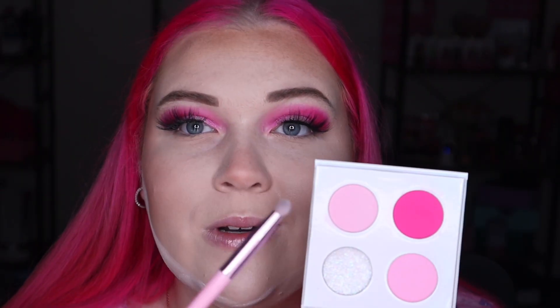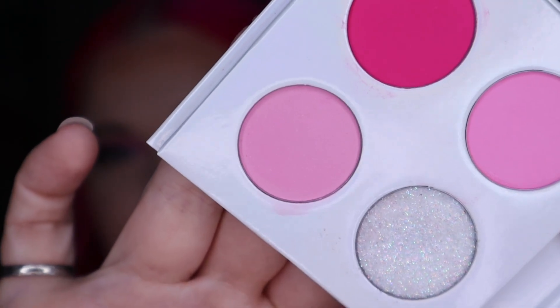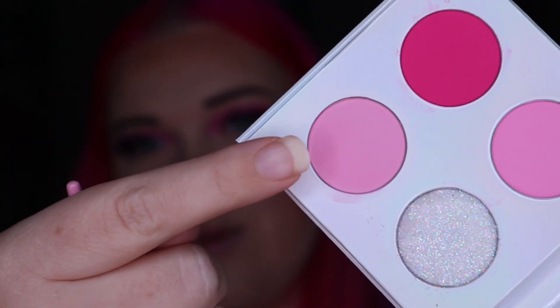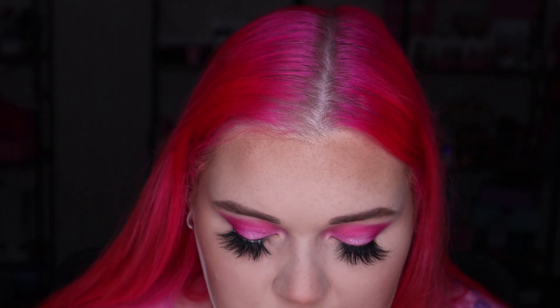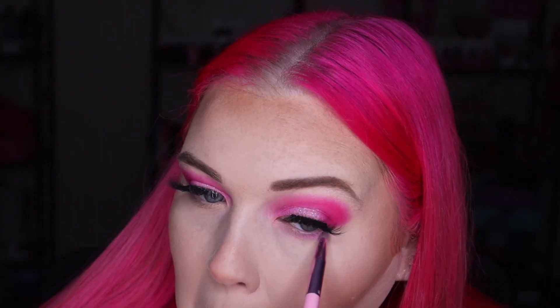I've done most of my base off camera. Now we're going to do the lower lash line, inner corners, and brow bone. I'm picking up the little quad and going in with a very small brush using the last shade we haven't used yet — Send It — the matte light pink with little shimmers. I'm going to use it dry to start with and pop it on the lower lash line, just looking up and blending it out. Super pretty, really really pretty.